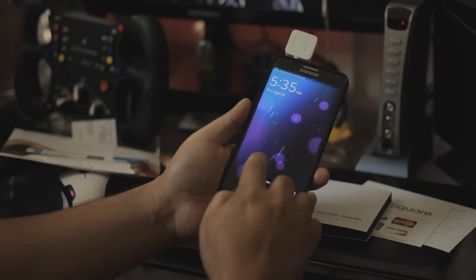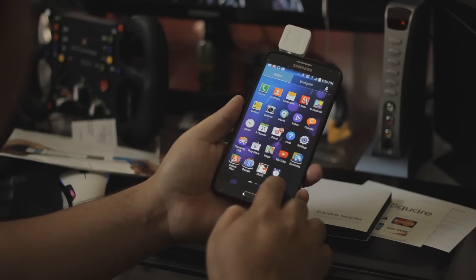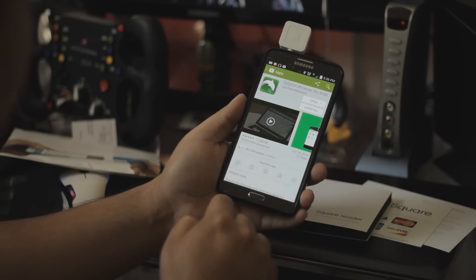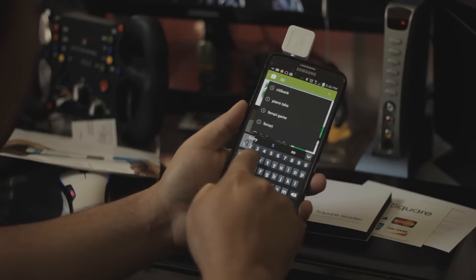Now on the phone you go to the Play Store and search for the Square Register application.